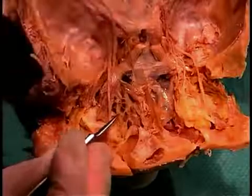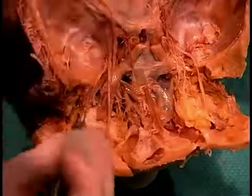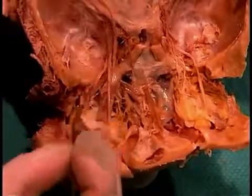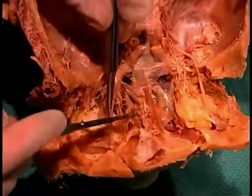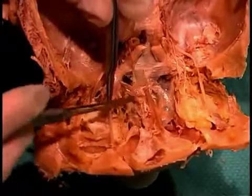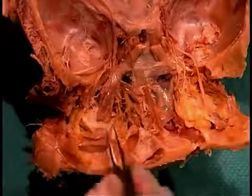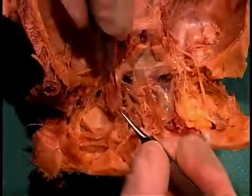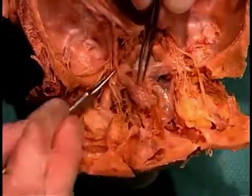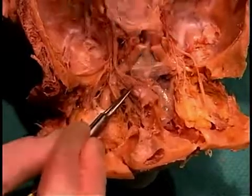Also heading toward the medial side of the orbit was the nasociliary nerve, a branch of V1, along with the frontal and lacrimal nerves as the other branches of V1. We're going to move those out of the way to see deeper structures — we'll cut the frontal nerve here just for demonstration purposes. We've cut the levator palpebrae superioris and superior rectus muscles, and by reflecting them we can see the superior branch of the oculomotor nerve entering those bellies and providing innervation to them.